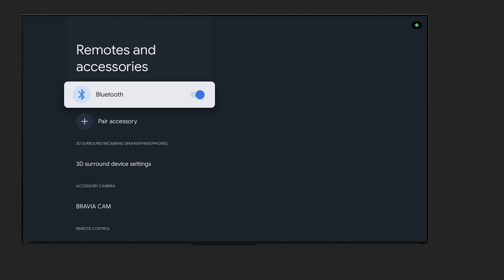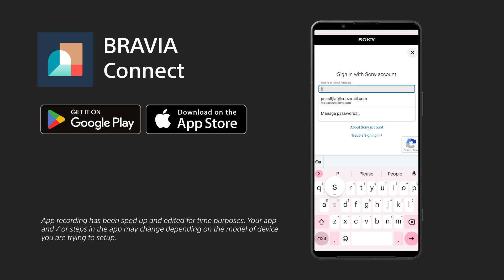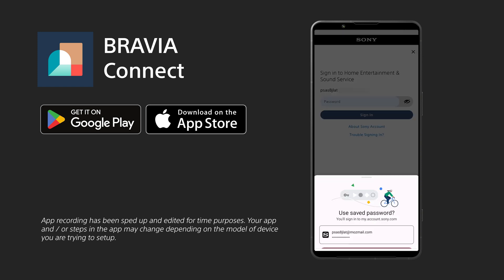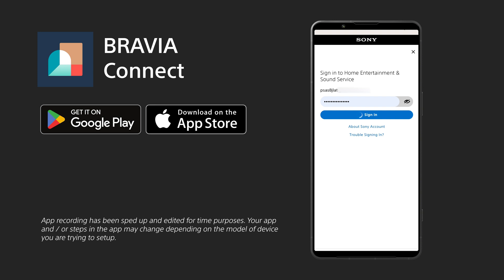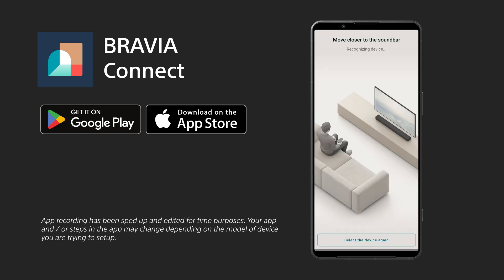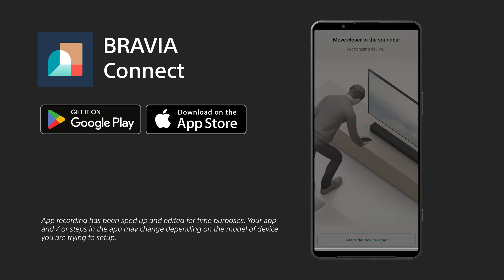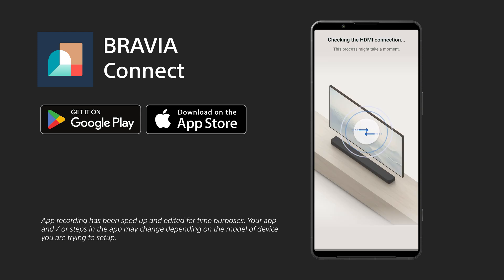Then open the Bravia Connect app and you'll see it searching for your devices. Once you've selected a device, you'll be prompted to sign in to your Sony account. Signing into your account will allow you to keep all of your app preferences across multiple devices when controlling your TV. Then you'll be able to follow the intuitive and animated instructions on your phone screen, which will provide you with guidance specific to each device that you're setting up.